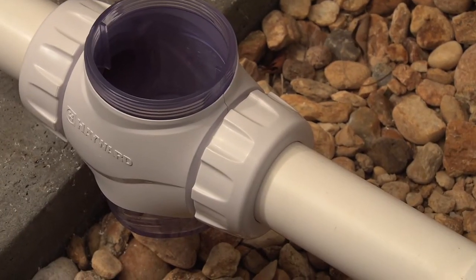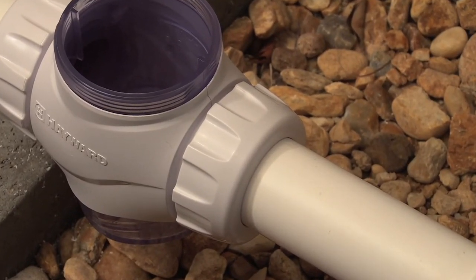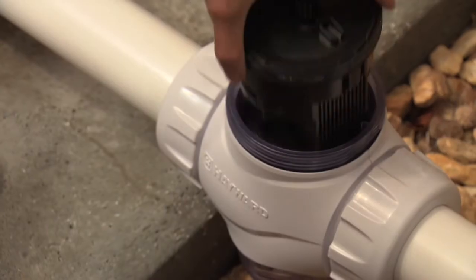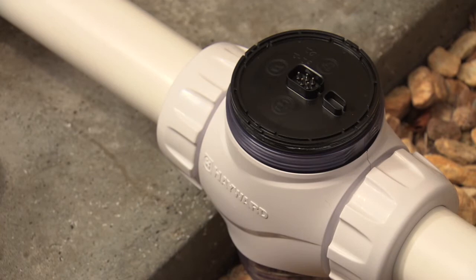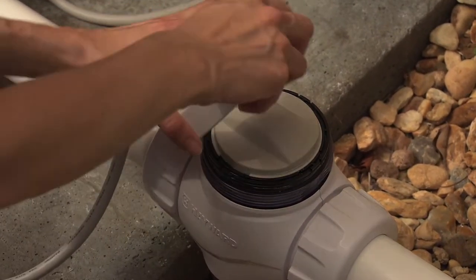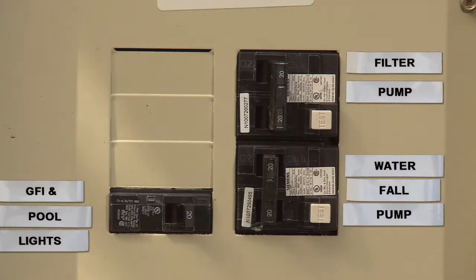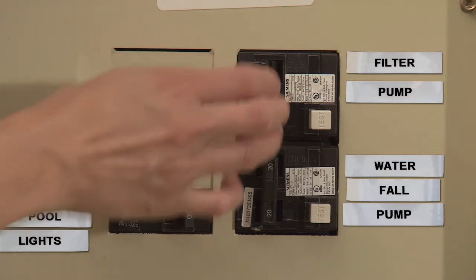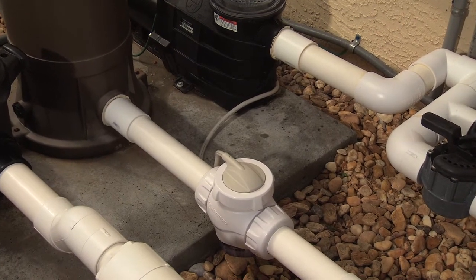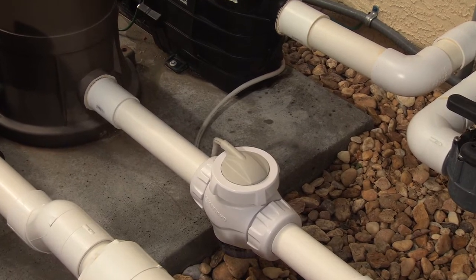If the vessel has been installed correctly, the first or outermost marks you made with the cutting template should not be visible. Place the cell into the vessel. Place the cell cap on the cell. Secure the cap to the vessel with the retaining nut — hand-tighten only. Restore power to your pump. Run the pump for five minutes. Check for leaks and then turn off the pump.